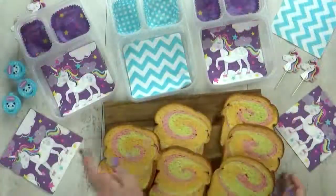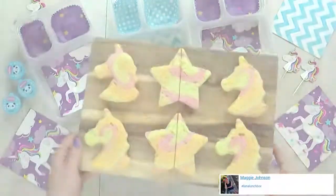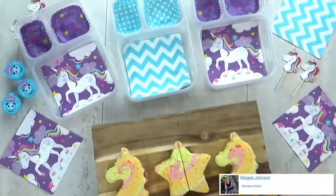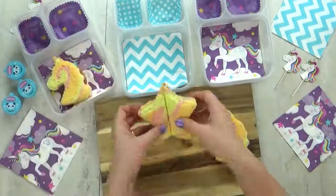For these sandwiches, I'm gonna make both Mackenzie and Lily a unicorn sandwich, and for Jackson I'm gonna go ahead and make him a star. For these sandwiches I'm keeping it really simple — I'm adding just some salami and cheese, a little bit of mayo, and a tiny bit of mustard on Lily's. And that's it.